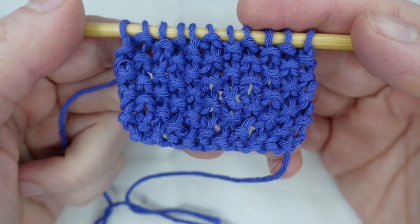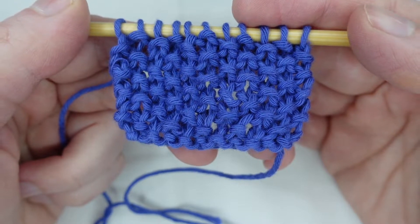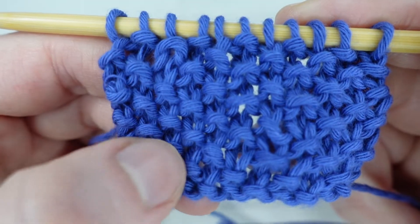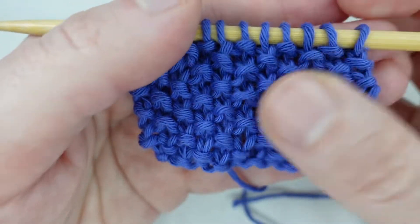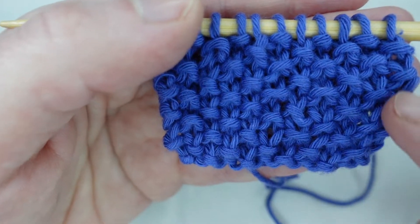In this video we take a look at the British Moss Stitch, also known as the American Seed Stitch. Known as the Moss Stitch in the UK and as the Seed Stitch in the US, this pattern has lots of little raised bumps made by alternating knit stitches and purl stitches. It has the same pattern front and back. So let's get started!